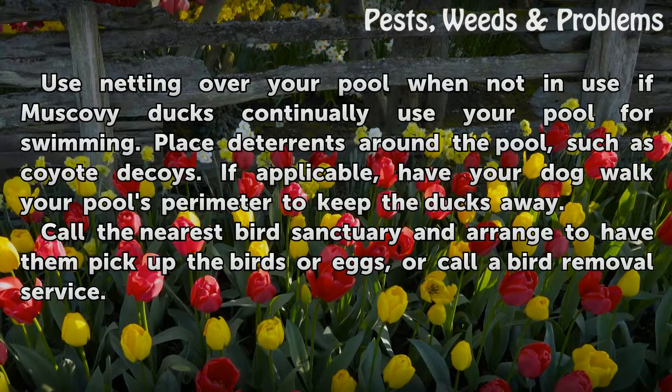Call the nearest bird sanctuary and arrange to have them pick up the birds or eggs, or call a bird removal service.